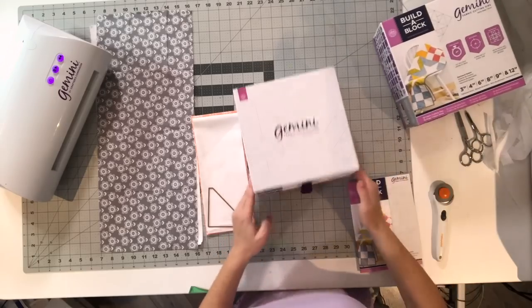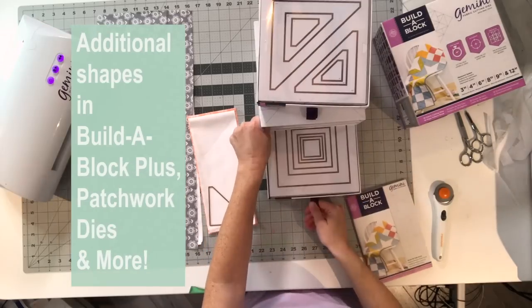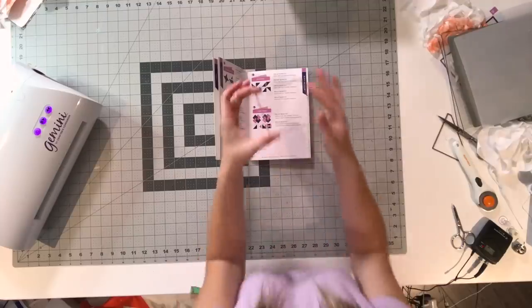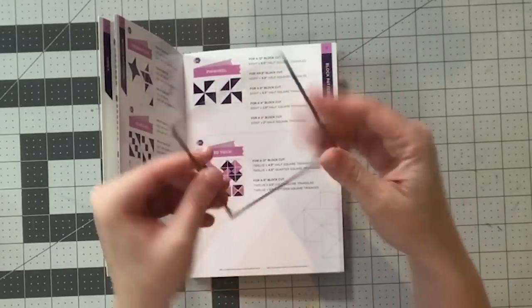All of the dies come in this block — it's a drawer system. We've got quarter square triangles, half square triangles, and of course squares. The whole system is based on these thin metal dies. Scrapbookers and card makers will be very familiar with these dies already.